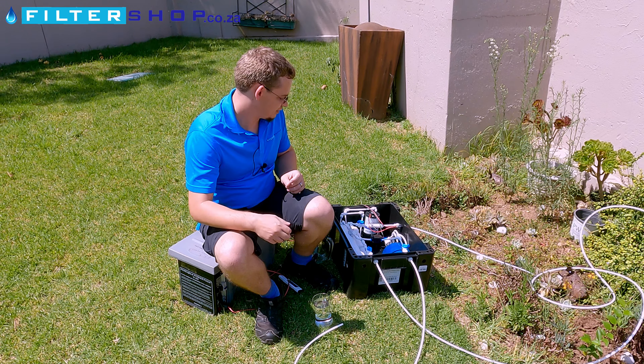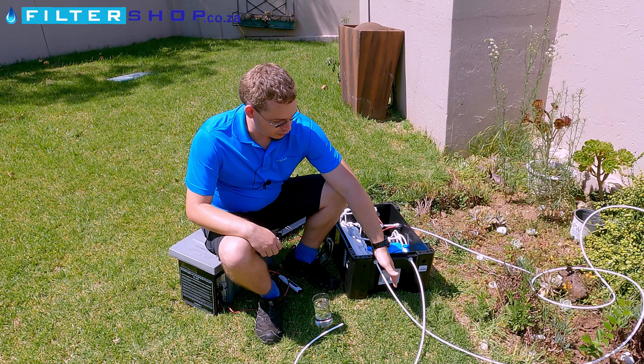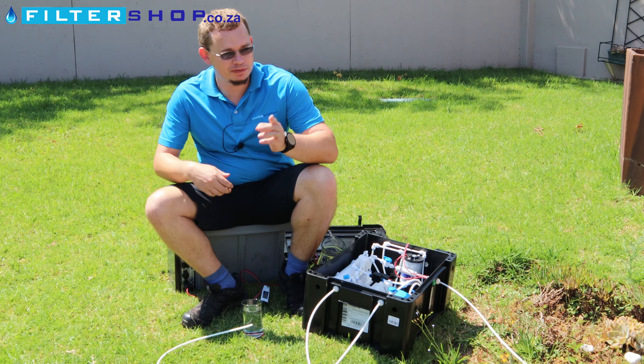Here we have our portable RO system, basically in an ammo box. Very nice, easy, convenient thing for traveling.